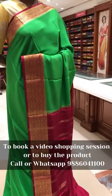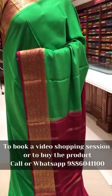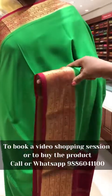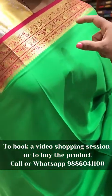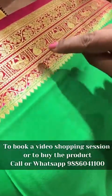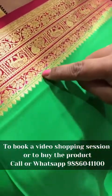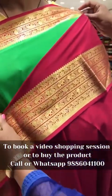This is the tenth saree of the day — our Deepam's pure Mysore crepe designer collection. This is a traditional combination of saree — parrot green with a dark pink contrast. It has got a beautiful zari work with very good elephant and nice floral zari weave on it. The border workmanship is intricately done. The pallu is a pink contrast pallu, and the blouse has a rich zari border for the sleeves.